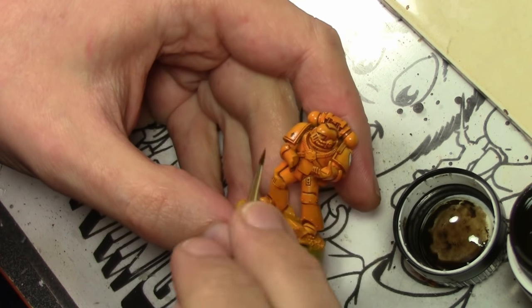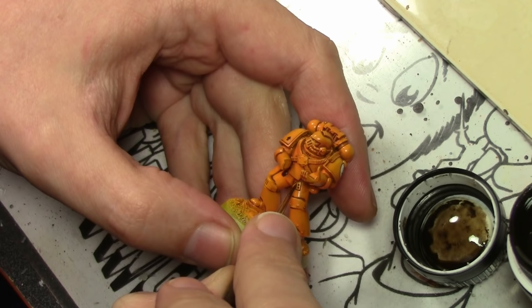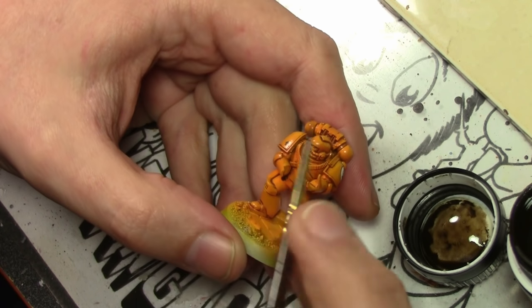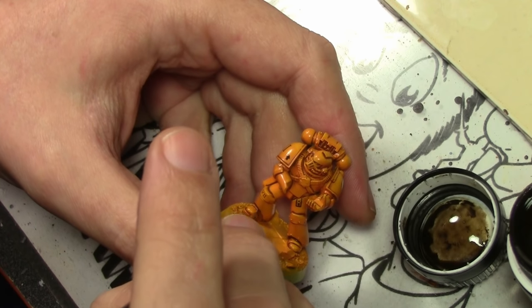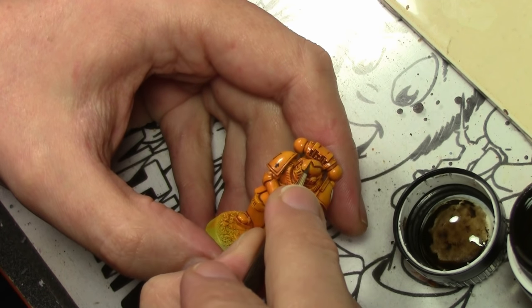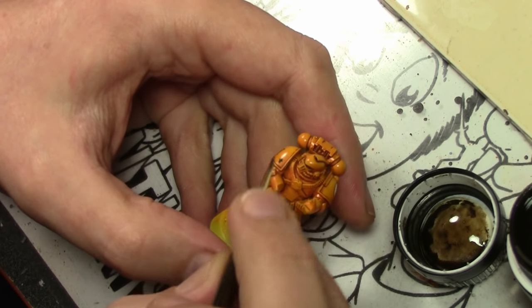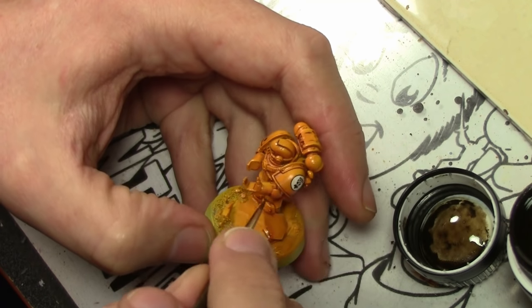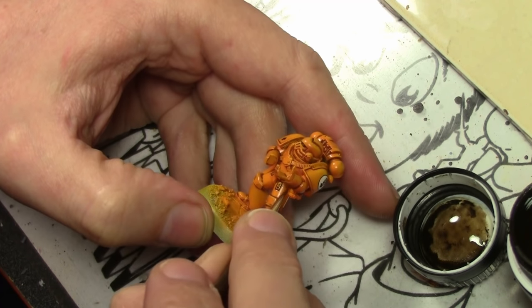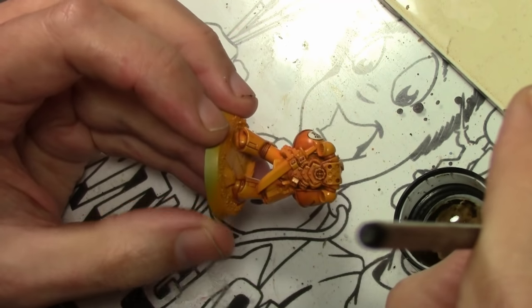For the deep recesses or any areas that need more contrast, we then use some AK Interactive enamel wash dark brown, applying this between any armored plates or any small portions that need a little bit more color. Same process as before — letting it dry about 15 to 20 minutes and then cleaning it up with a cotton swab.